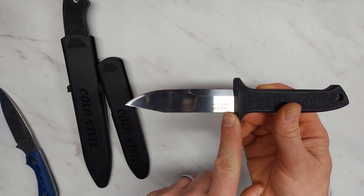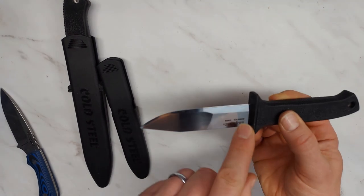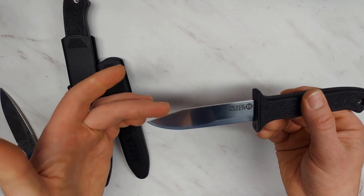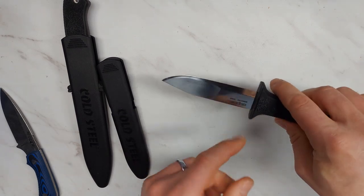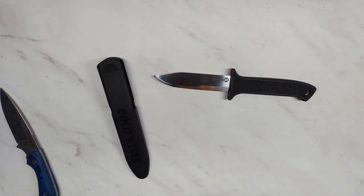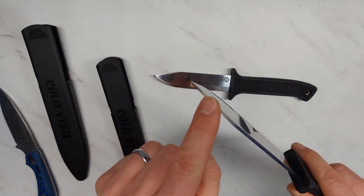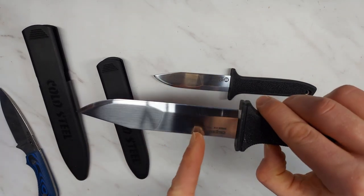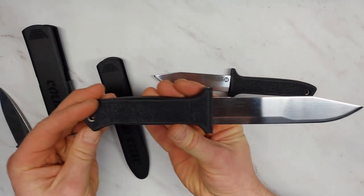Look at the finish on this blade. This is a polished finish on a blade that costs less than 20 bucks, and the polished finish goes all the way to the edge. The grind lines are pretty much perfect. There's a slight asymmetry in the tip, but it's not bad. I have seen $400 knives that didn't have a blade this nice. Same thing on the larger version — just the same quality polished finish, the tip is perfectly centered, grind lines perfect, Scandi grind all the way to the hilt. It's just fantastic, and this is less than 30 bucks.